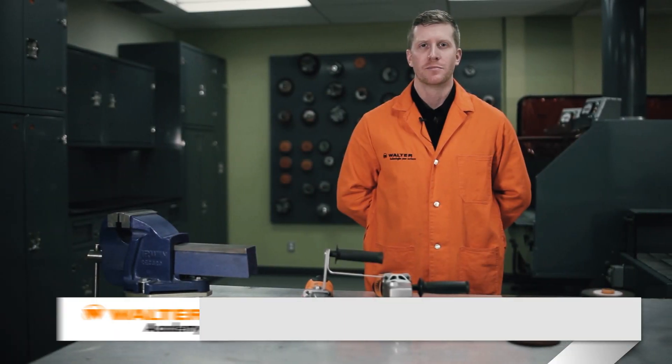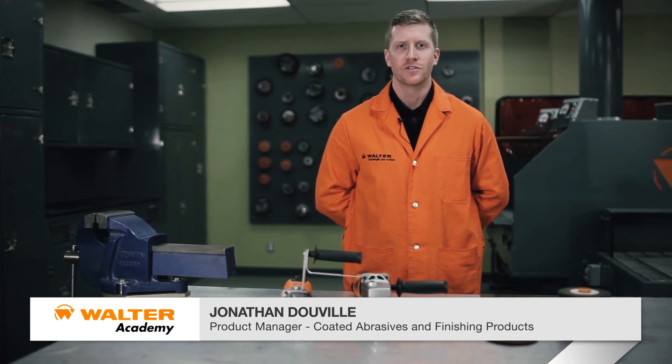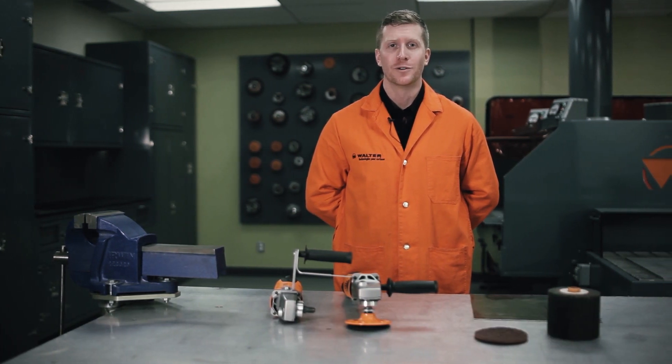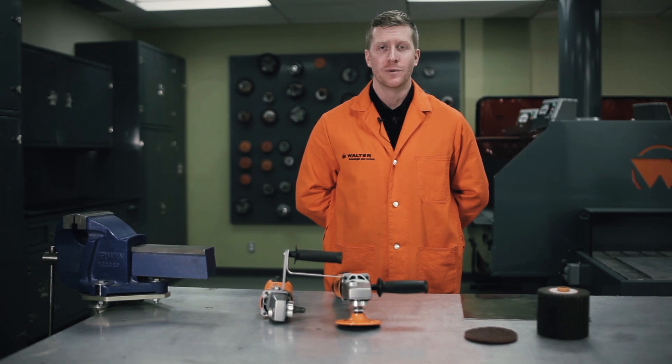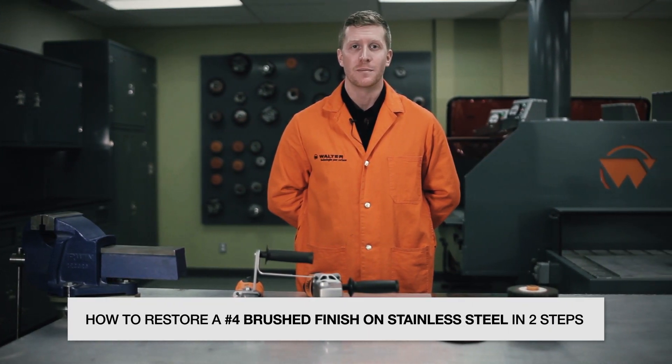Hi, my name is Jonathan Duville, product manager for coated abrasives and finishing products at Walter Surface Technologies. Welcome to the Walter Academy. Today we will learn how to restore a number four brush finish on stainless steel in only two steps. Are you ready? Let's get started.